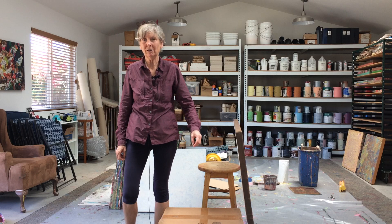Take care, and I'll see you in the next studio update.